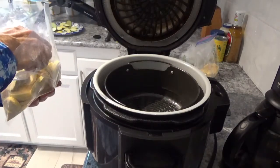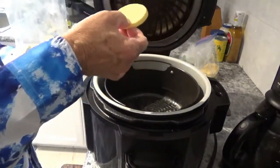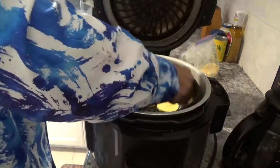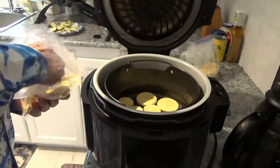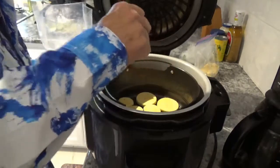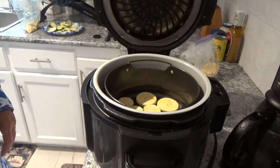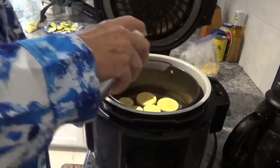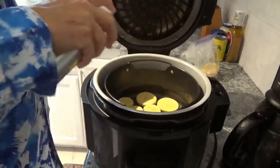Okay, it's been sitting for about 20 minutes so we'll start putting them into this Ninja Foodie here. I've got the bottom of the crisper basket sprayed down pretty good with olive oil — I'll tell you why in a minute. We're just going to start placing them in there and get as many in there as we can. Now I'm going to take my olive oil again and spray just lightly on top of these.